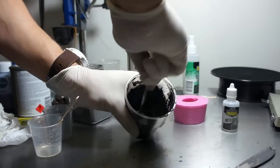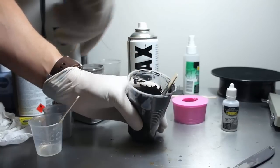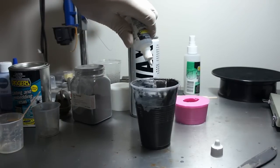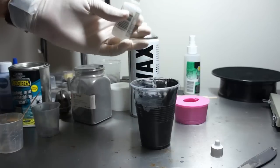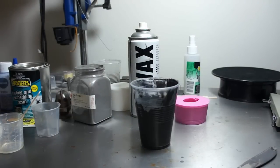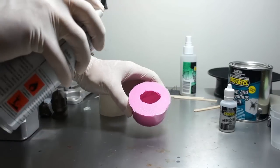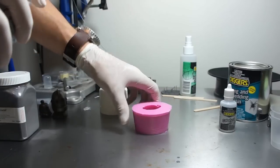Thoroughly mix your metal powder with your resin — scrape the sides of the cup and make sure you've got a good consistent mix. Once our powder is all mixed in we can add the catalyst to the resin. Make sure you don't get this anywhere near your eyes and it's also a good idea to wear a respirator. Once the catalyst is mixed in, make sure you mix your resin again — mix the catalyst all the way through for a good consistent mix. I have some mould release here and I'm just going to spray the inside of the mould so that when the resin sets it'll just pop out nice and easily.